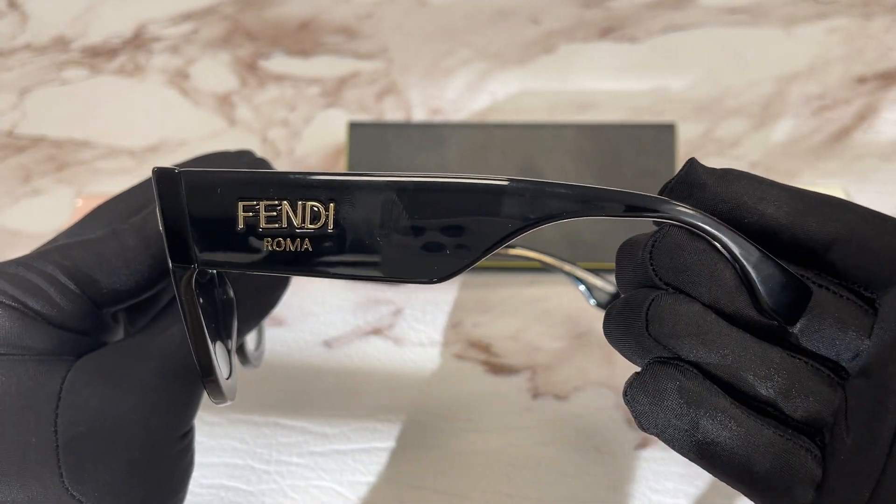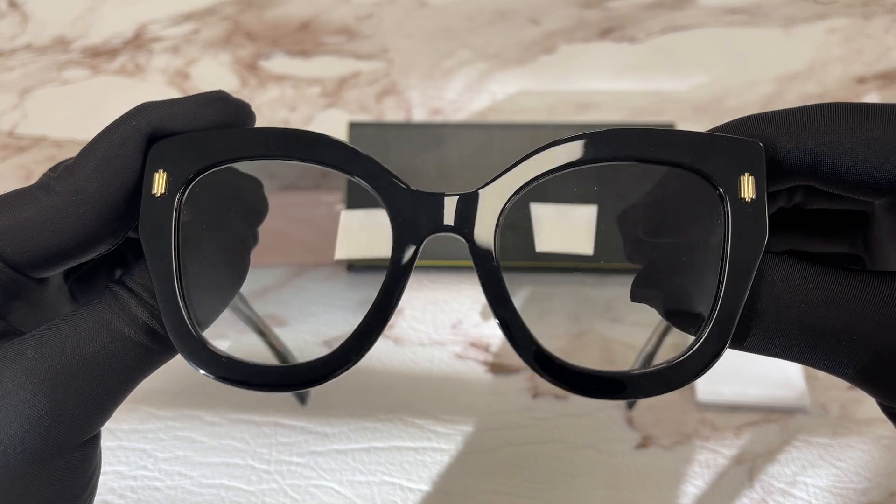This side of the temple is the same. The lenses are a gray gradient color.